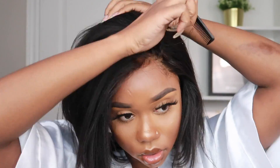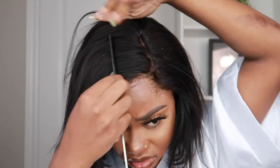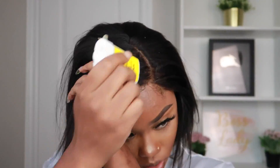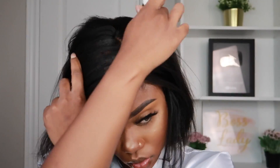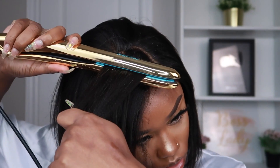Excuse the whiteness on the hair — I didn't realize the comb had dried-up edge control on it. You can see how it got the hair looking; imagine that edge control in my actual hair! So I'm going to take my flat iron to try to flatten this side.